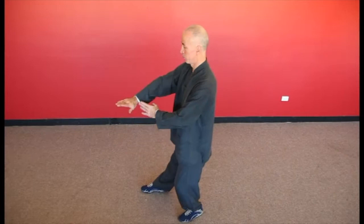It is said that the small frame style resulted from the restricting guard uniform worn by the guards.